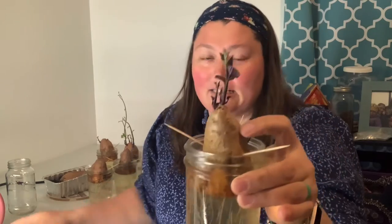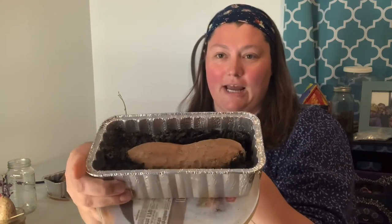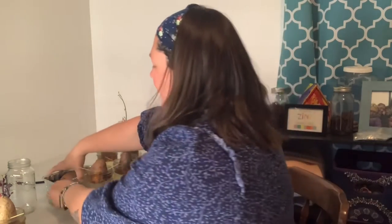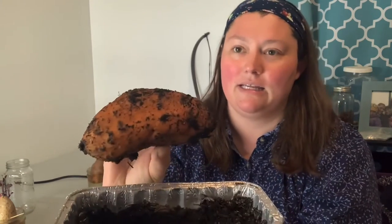It's small growth. Someone commented on my previous videos and suggested I try this method which has a sweet potato half buried in soil — it is moist, but there's really no roots developing, and that's both under the grow light and this identical one in the window.